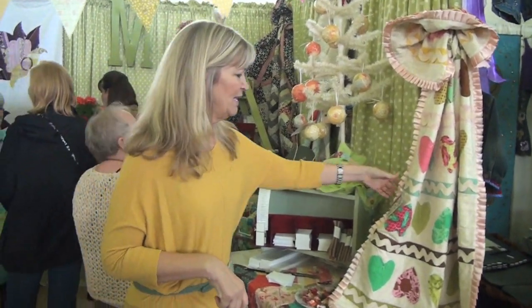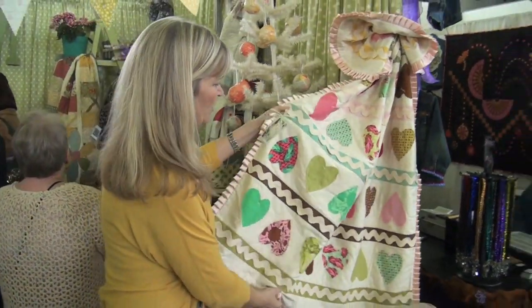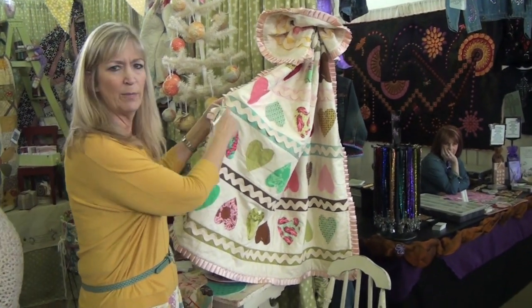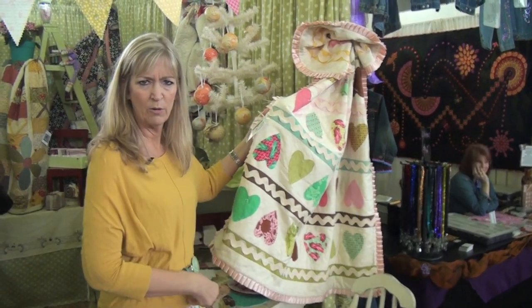Here are a few examples of some of the free patterns that are downloadable. This happens to be a little heart quilt that uses charm packs and strips of fabric and then the great big fun jumbo rick rack.